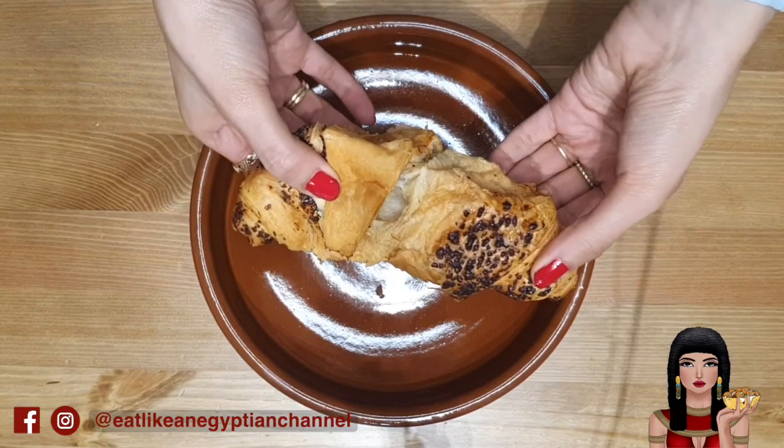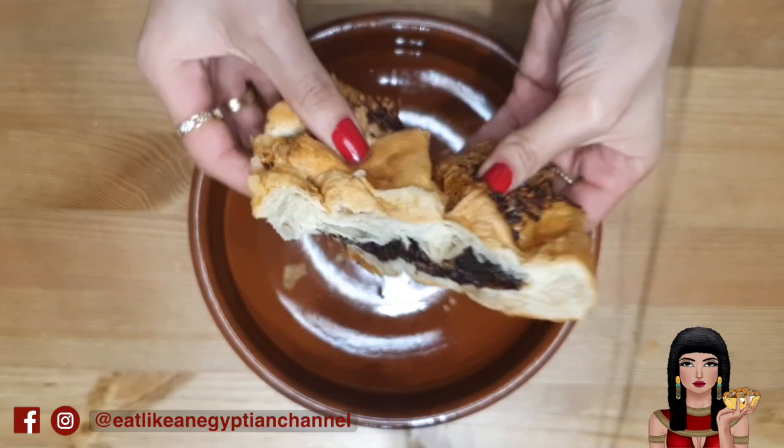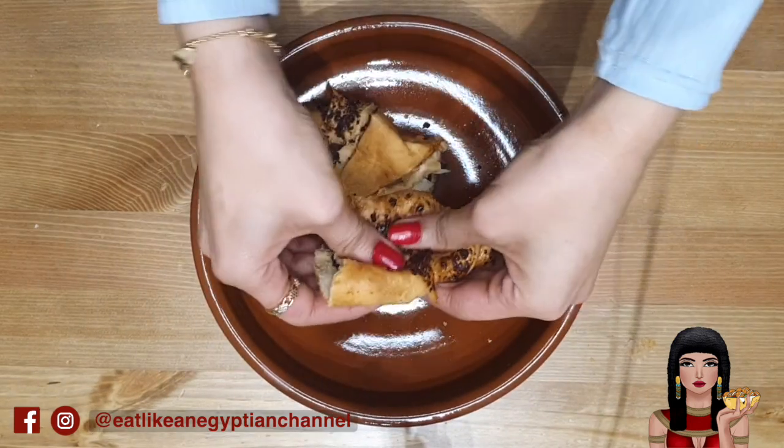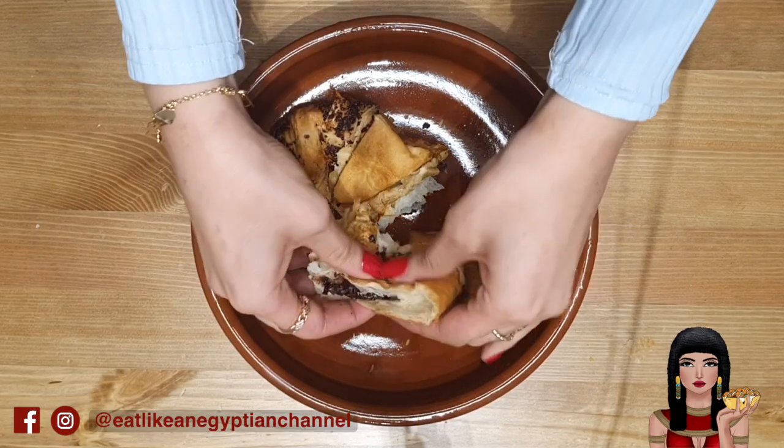Now for the rich and chocolatey adaptation of omali, using delicious croissants filled with melty chocolate for full-on indulgence. This is really easy to make and is ready to eat in 20 minutes.